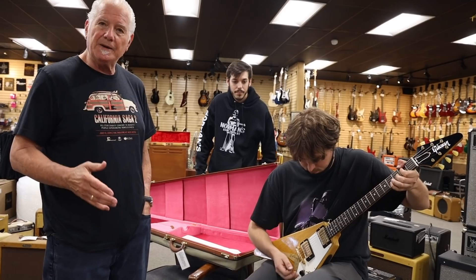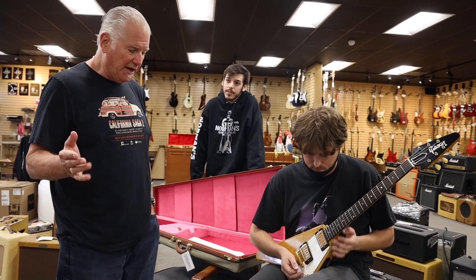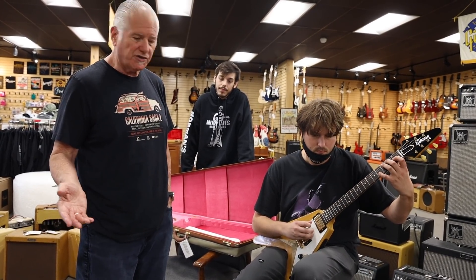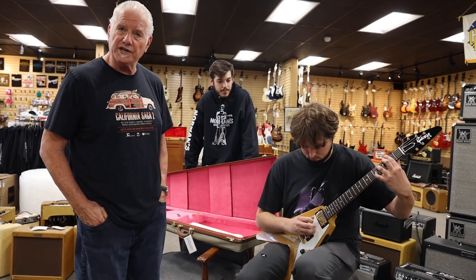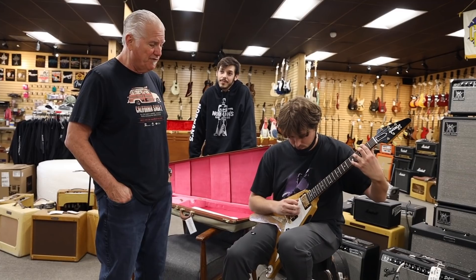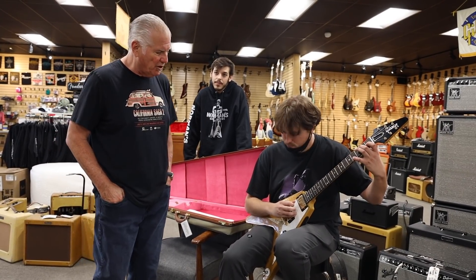You know, when these things came out, they were so futuristic — there was the V, the Explorer, and the Modern. The thing about them is that most of the guys who were playing, who were pro players, were playing archtop guitars. So they didn't get it — it was just too futuristic. Didn't go over good in the beginning, and that's why they only made a very limited amount. This is 81, I think they're making of this right now.